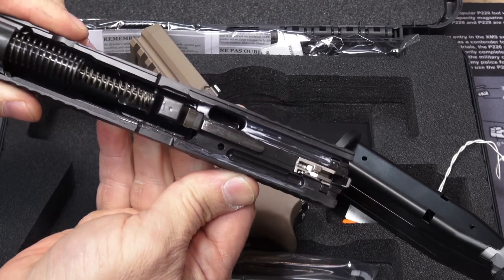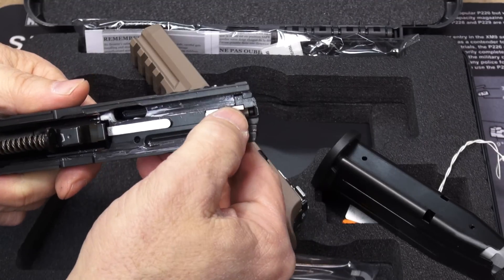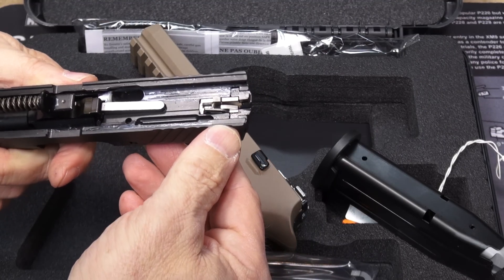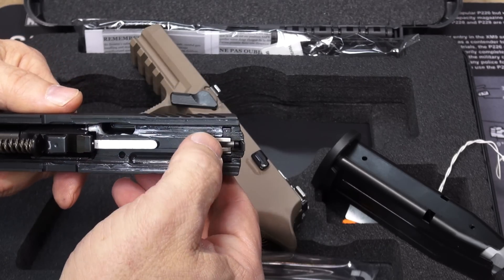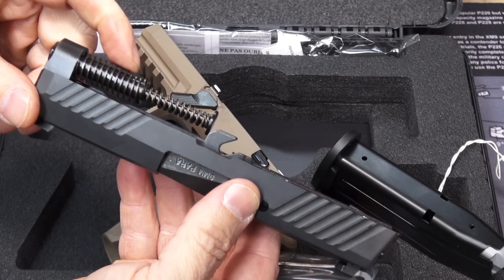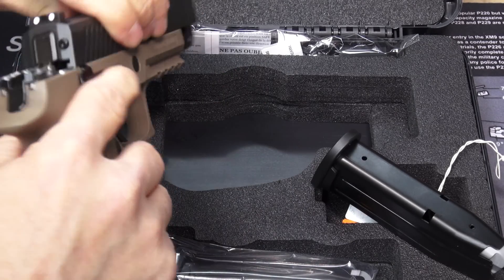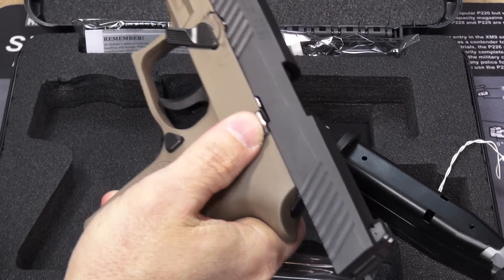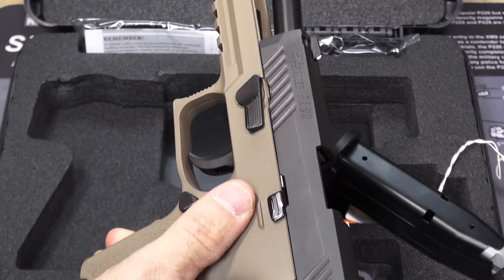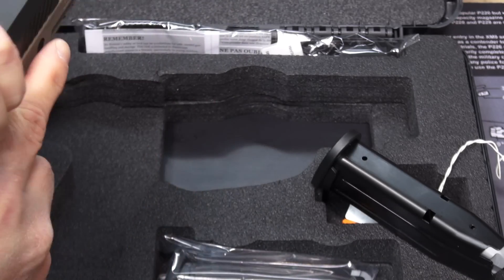Up in the slide we have a normal-looking striker-fired slide, but SIG puts their touch on it — it is all quality. You can see some over-engineering going on here with a dual recoil spring guide rod assembly. To put it back together: put the slide on, lock it back, put that lever back counterclockwise to its horizontal position, and that's it.